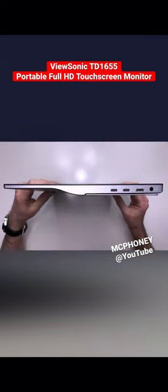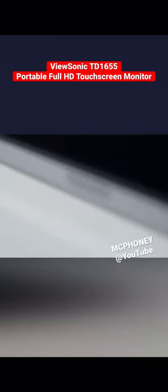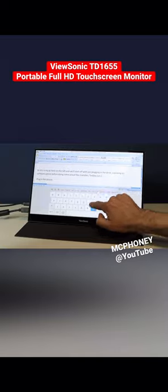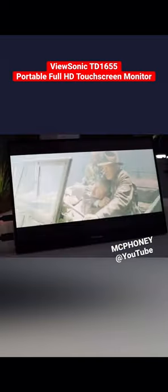It's extremely thin and has two USB-C and a micro HDMI input, plus a headphone jack and built-in speakers. And you can use this portable monitor for writing, designing, playing, or quite simply watching films.